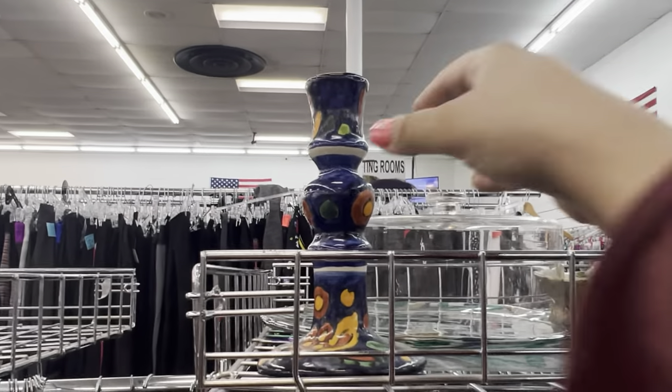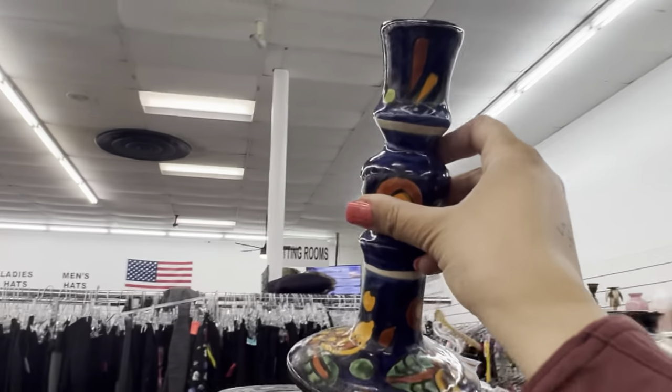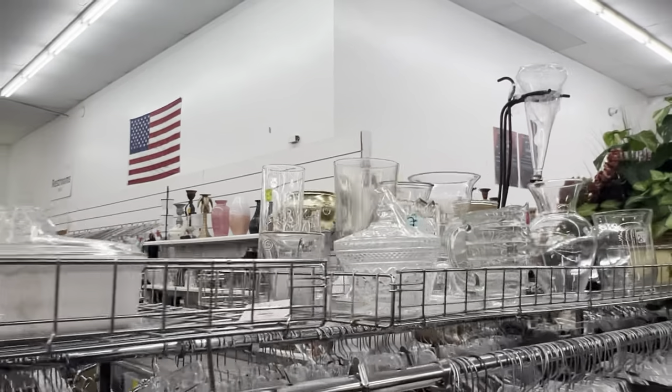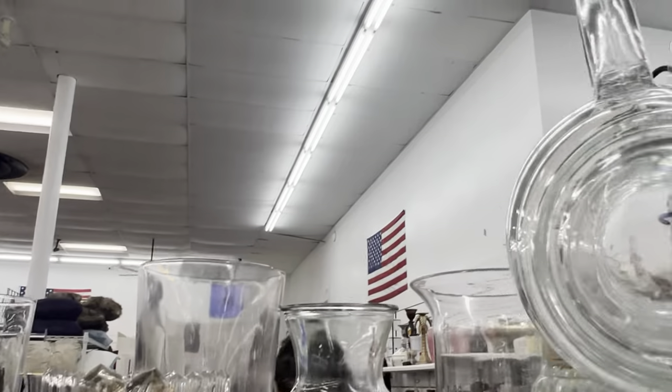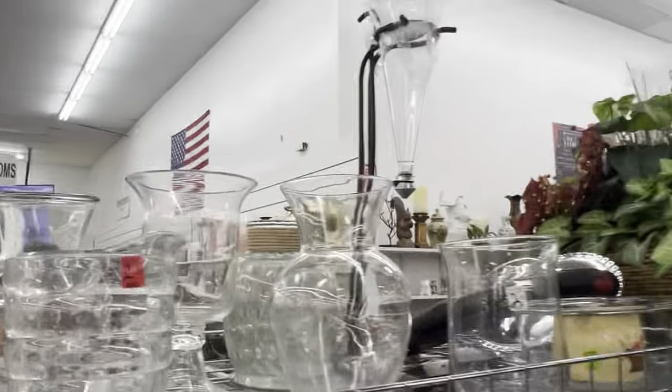These look like they're hand painted in Italy — it's just one though. It might actually be Echo and Mexico. Look at this beehive pitcher here — I always love these. I have one for myself.